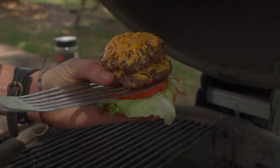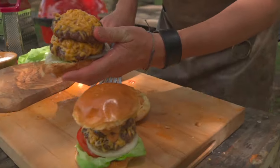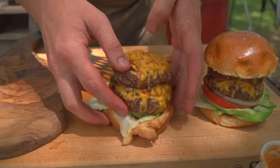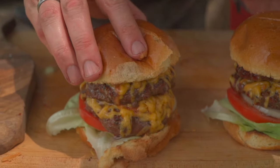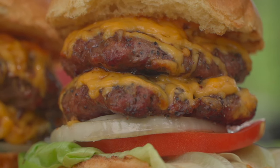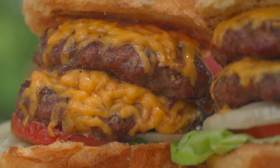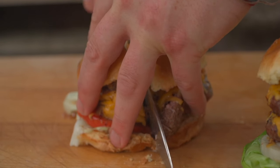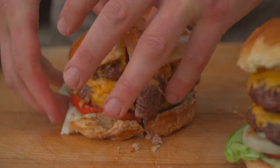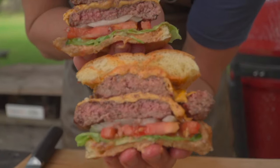That is a stunning set of burgers. Simple things done perfectly win every time — it doesn't get more simple than that. I love the half indirect, half direct setup. That's such a fun way to cook because you can kind of slow things down. If our burgers were thicker, we could get char on the direct side and then flip it over to the indirect side and melt our cheese over there. It also opens up that bottom grate for direct grilling for vegetables or side dishes.